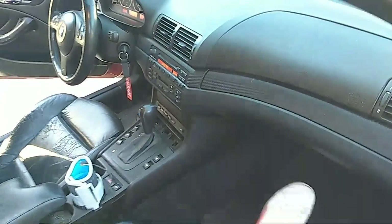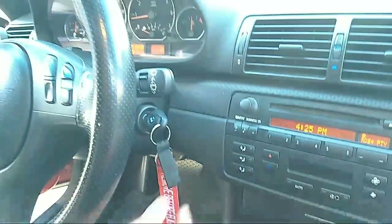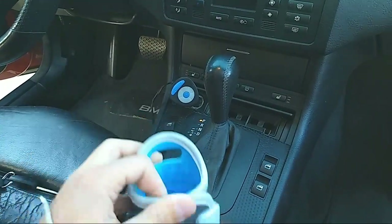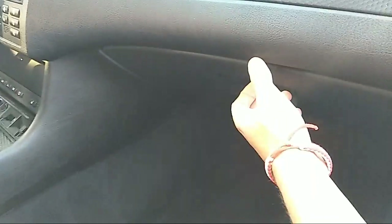The cigarette lighter doesn't work — most likely it's a blown fuse. The car is running and it still doesn't work. We have a bottle warmer for the baby connected, and it's pretty powerful. If you have too many things connected, it can burn a fuse. Let me show you how to replace it.